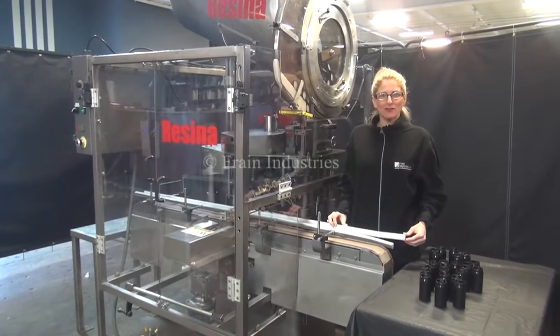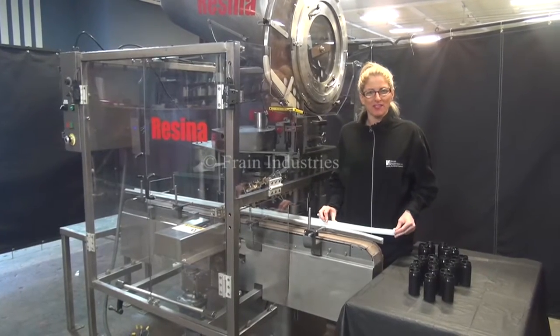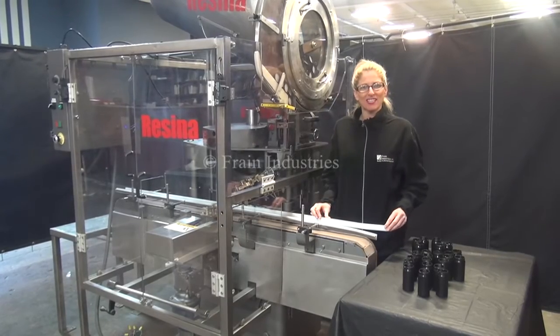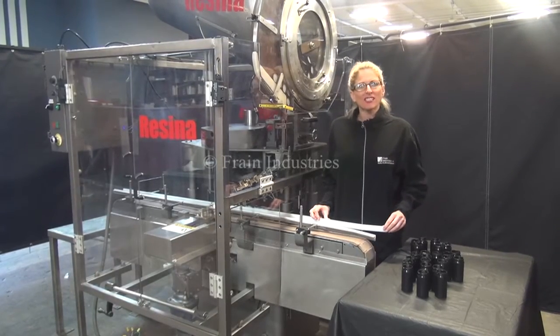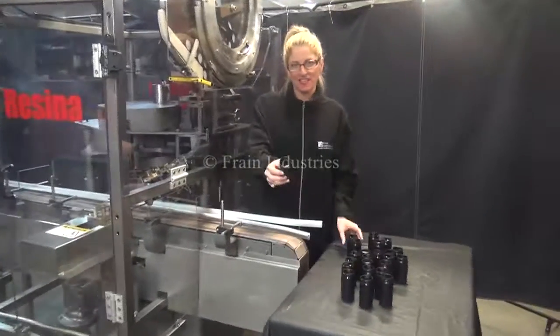Hi, I'm Katie with the Frain Group. Today we're demonstrating the Resina Single Head Chuck Capper. We recommend you read the manual in its entirety before powering up the machine. The voltage is currently set to three phase at 240 volts. Today we'll be applying caps to these containers.